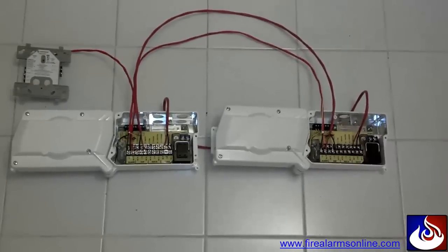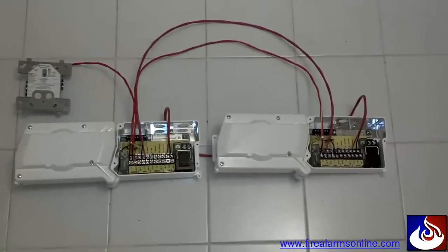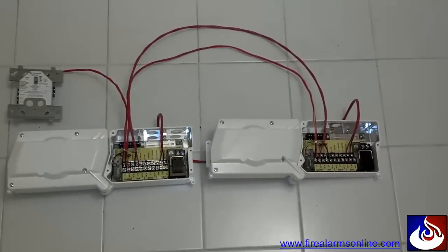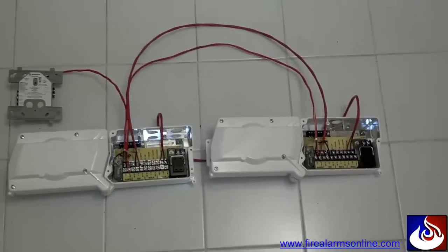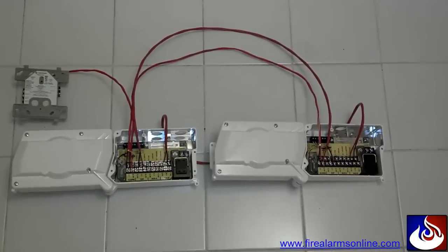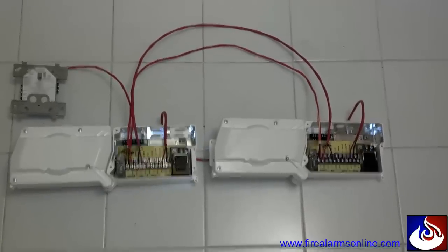The common mistake people make when running wires for these is they'll just run two wires — one for their IDC Class B zone and another pair for the 24 volts. When in reality, when doing this properly, you actually need three pairs of wires between all of your duct smoke detectors.